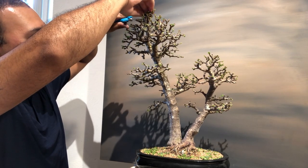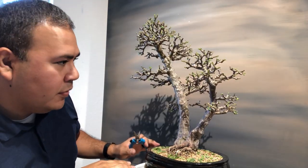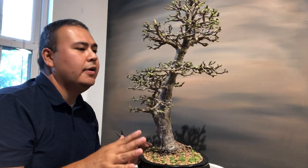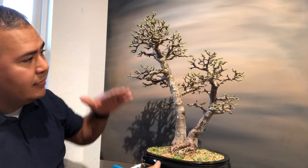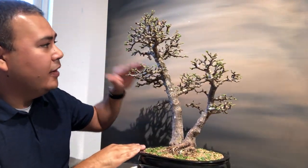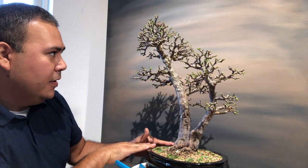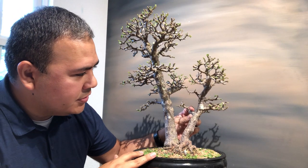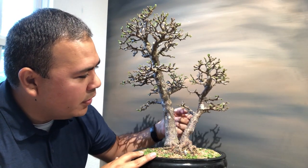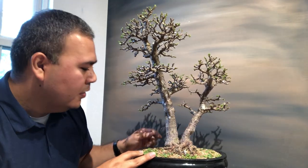Whenever you're working on a tree, think about aesthetics and balance. You want your branches to be at the same level and the same angle — if you have one wired down, you don't want this one growing up. If you have branches directly across from each other, you don't want one sticking straight out. I would remove that one just so you have balance and don't have any T-bar branches.